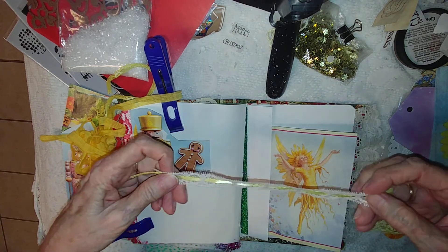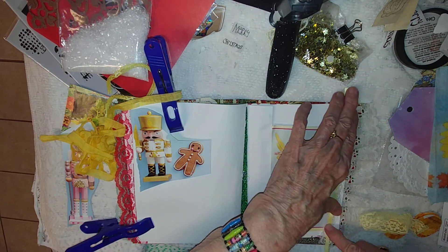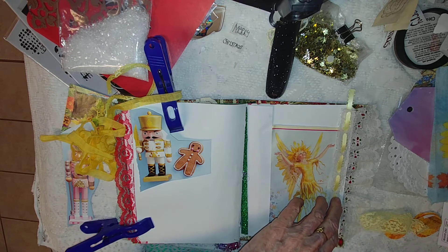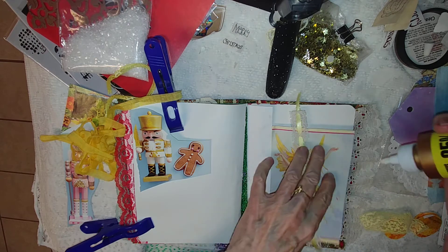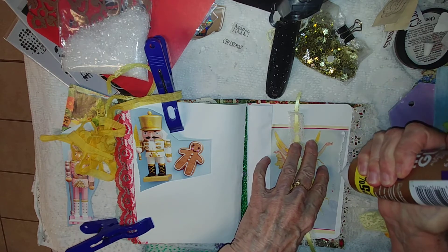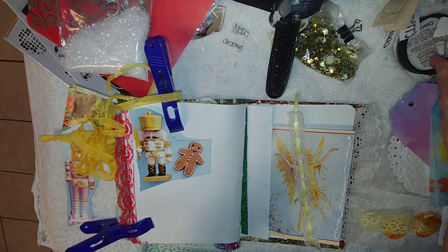There is a right side and a wrong side to lace, and I think this is the right side. I'm just going to jump in and do this because if I think about it too long I get super indecisive, and that's not a good thing.